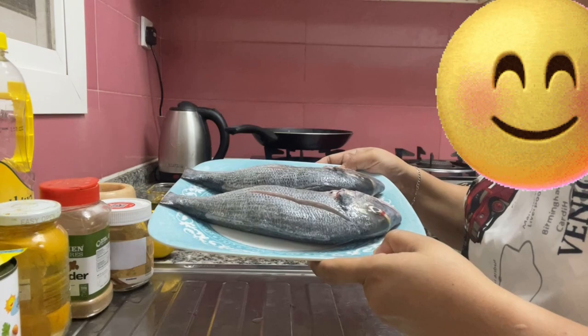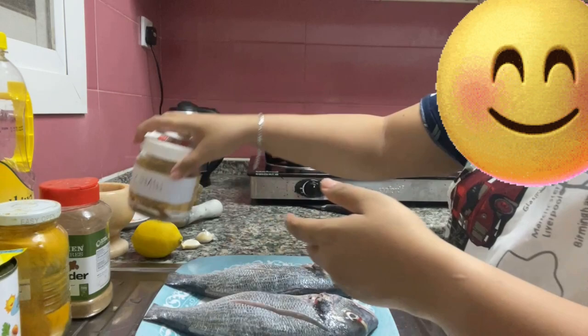So, our ingredients now. First, let's start with the main ingredient. This is fish — see, green fish. I am going to bring it out on our dish.